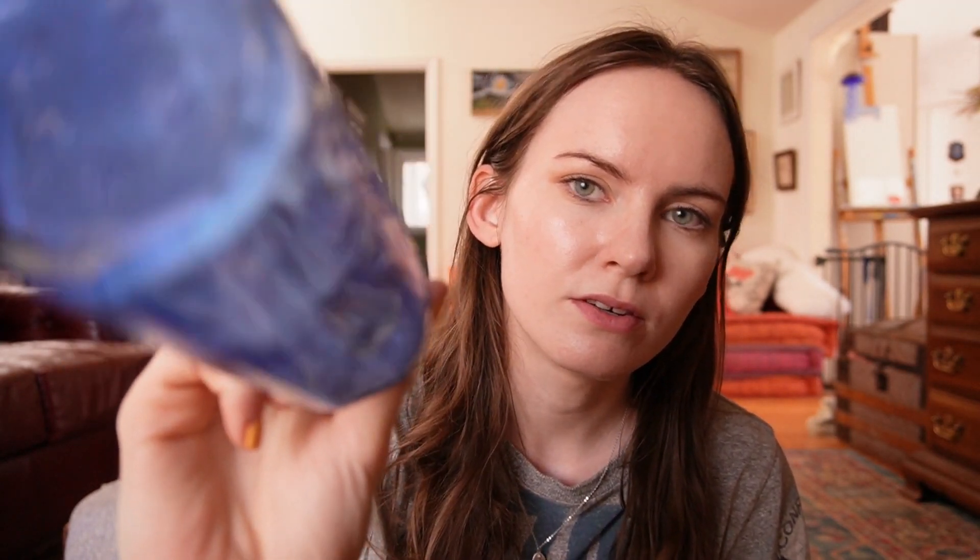All right, item number one — this bottle. Tell me, is this sharp or is it dull? Sharp or dull?